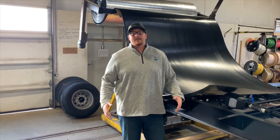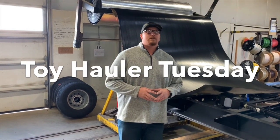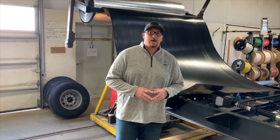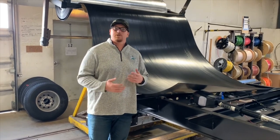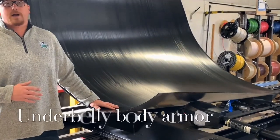How's it going everybody out there in XLR Nation? Welcome back to another Toy Hauler Tuesday. My name is Adam Pearson, I'm a regional sales manager for the Northeast division of XLR. Thanks for joining us today. What we're going to talk about in this week's extra built feature with Toy Hauler Tuesday is our underbelly body armor.